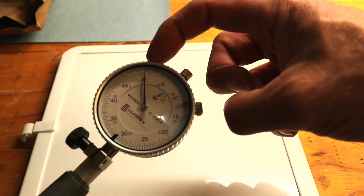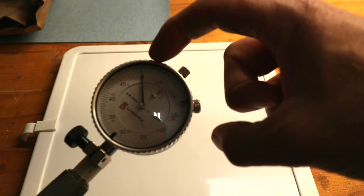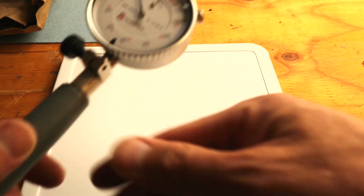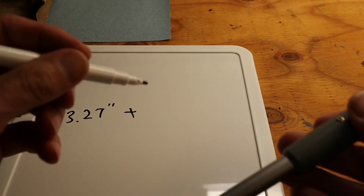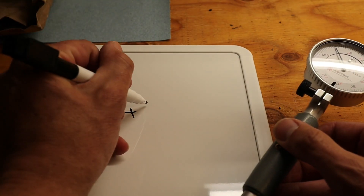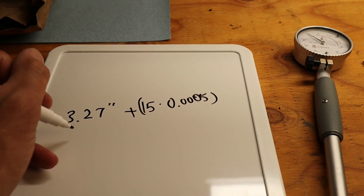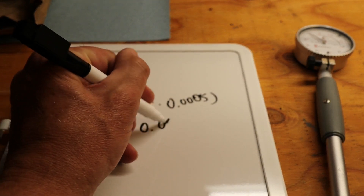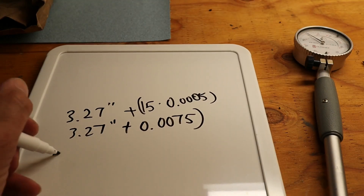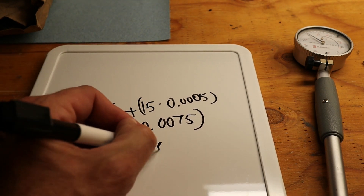Looking at our dial, each increment is 0.0005 of an inch as marked on the dial. We can count over 15 marks. So with our adapters set at 3.27 inches, plus those 15 marks at 0.0005 each — which equals 0.0075 of an inch — that gives us a total bore diameter of 3.2775 inches.